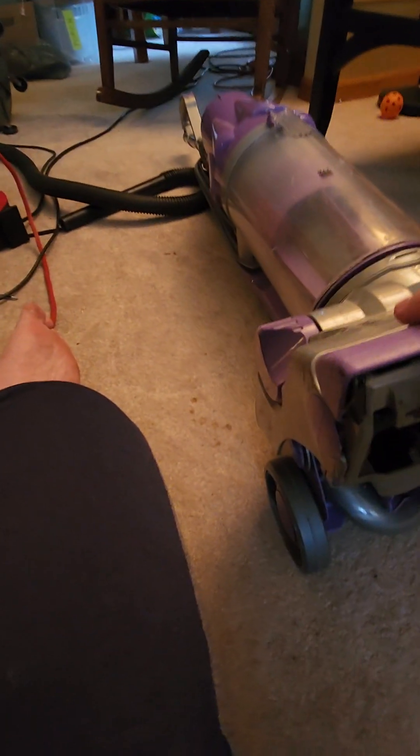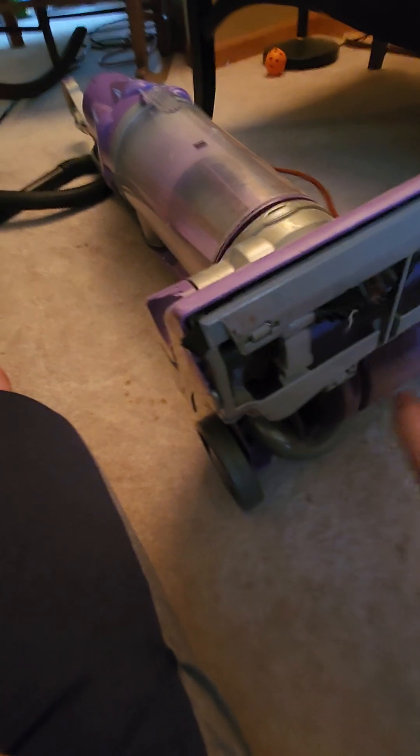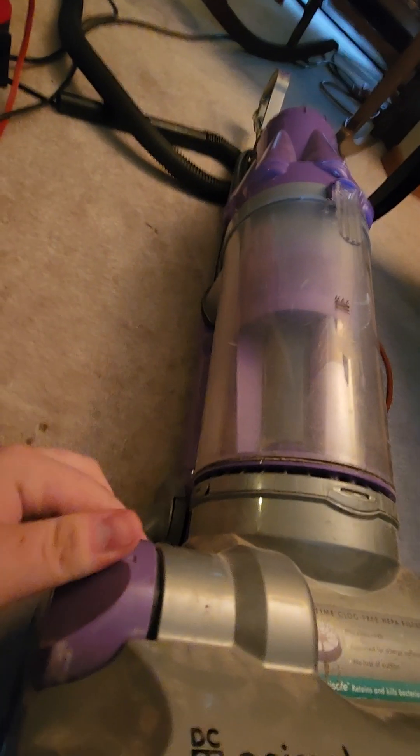The belt and the clutch are actually just fine on this, surprisingly. Some of the wheels actually need to be cleaned up down here, but they aren't seized up, surprisingly. Here's the clutch control.